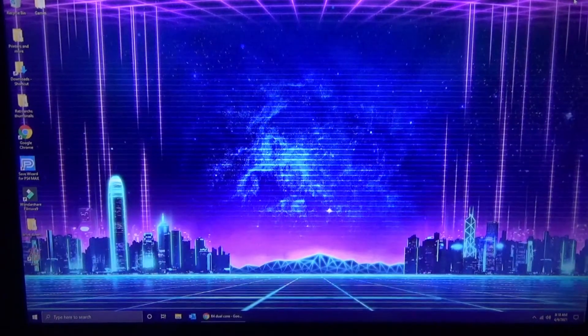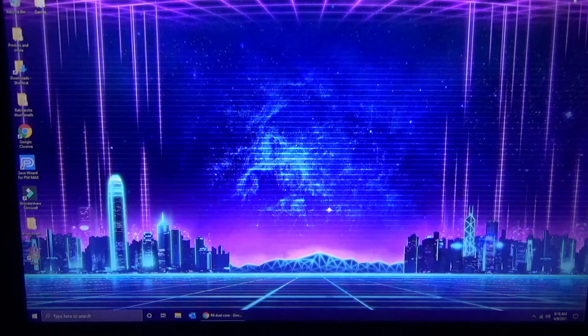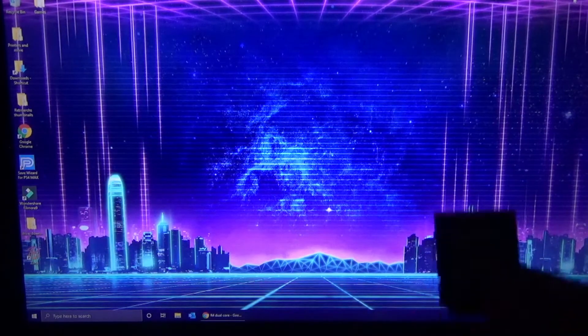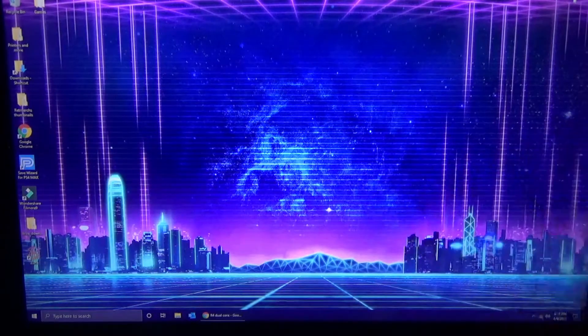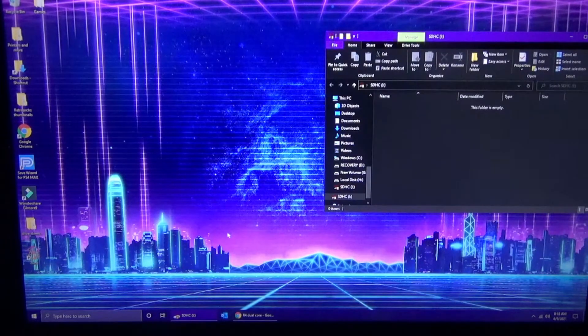Alright, so we're back. I'm using a 32GB microSD card for this. You can go bigger if you want — it's just what I'm using. I'm going to pop this into my computer. There will be a link to the software I'm using for this — well, I really wouldn't call it software, it's more like firmware.